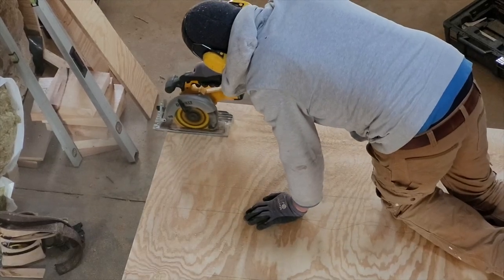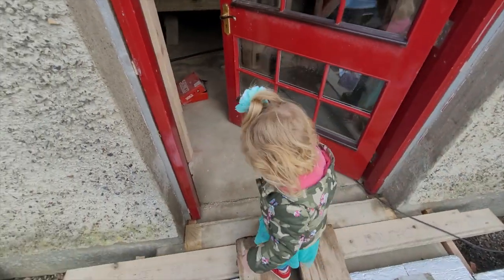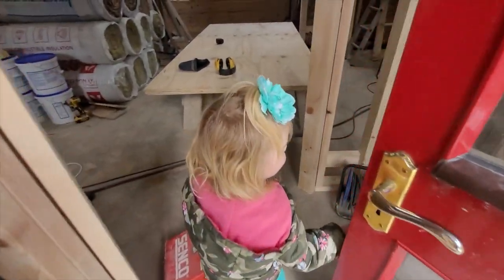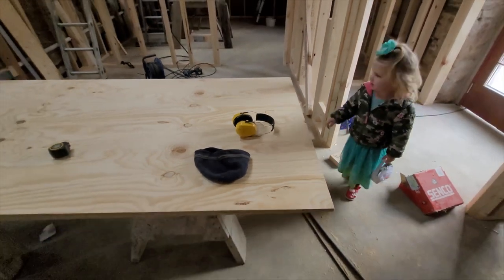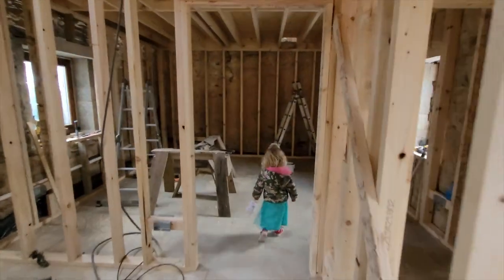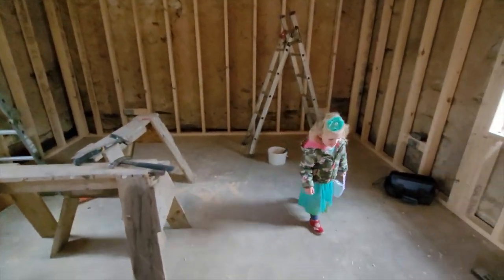Now it's time to let little Caitlyn see what she thinks. See if you can find Grandma's room. She was a bit taken aback at first by the smell of glue in the room, but I think she approves. What do you think? Yeah, you like it?